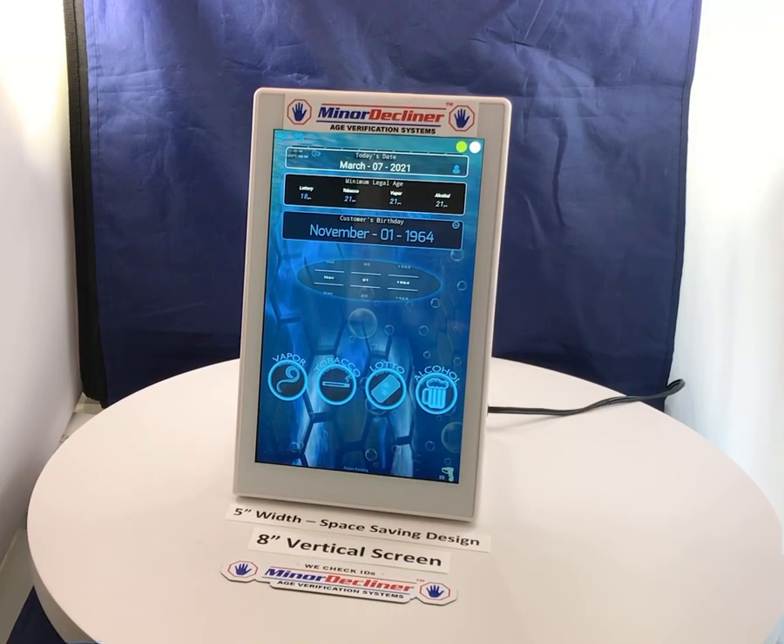Here's a demo of our space-saving design with only five inches of counter space taken up and the scanner integrated into the base of the tablet. We don't sacrifice utility or display with a giant eight-inch vertical screen.